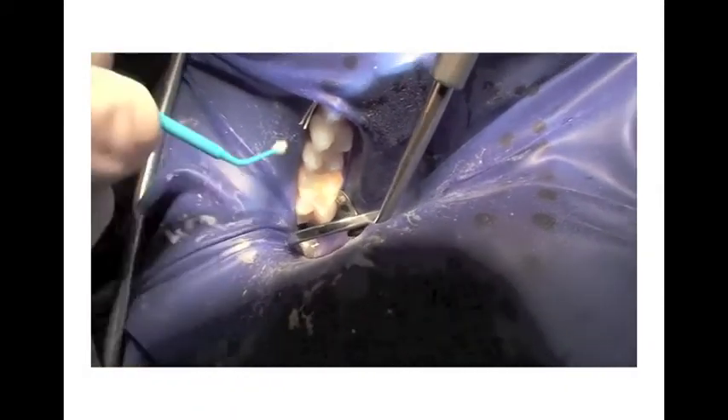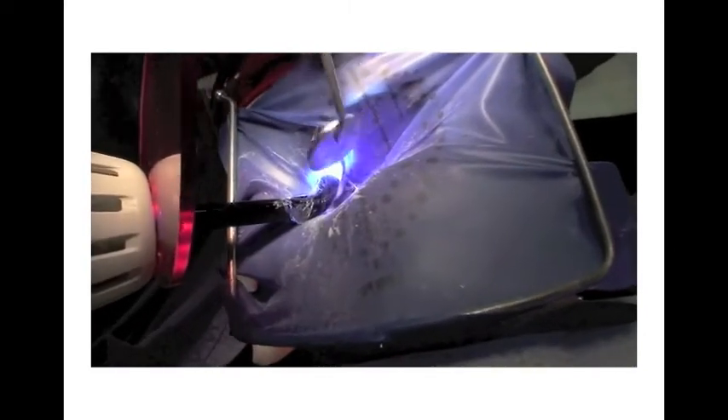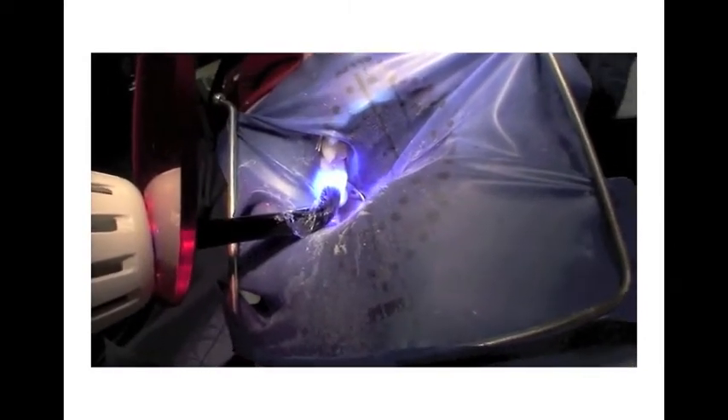In this case, Dr. Schaefer is applying Prelude, a self-edged primer and adhesive, and then restoring the tooth with a flowable composite.